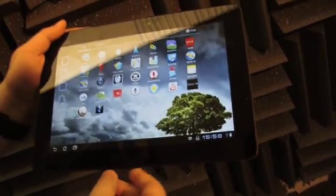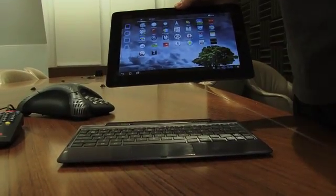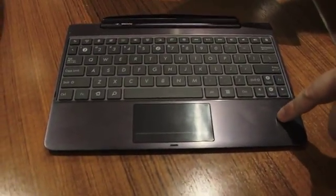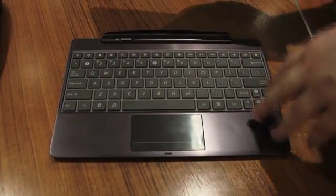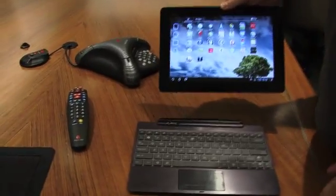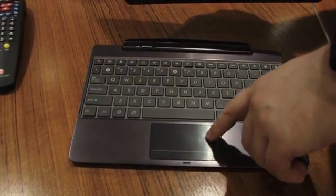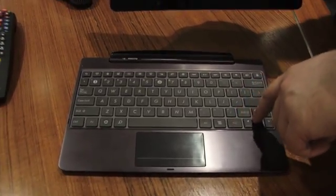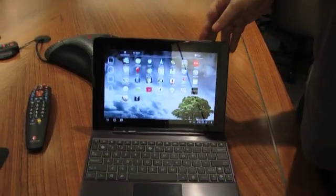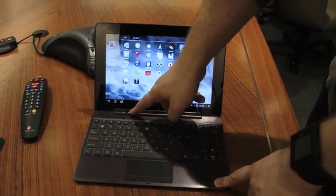The other great thing about the ASUS ePad Transformer Prime is its ability to transform. For $149, you can buy the Transformer's keyboard dock. This is much improved over the previous generation ePad Transformer dock and is only compatible with the new Transformer Prime, not the old TF-101. It's made out of beautiful brushed aluminum, has a wonderful touchpad, extremely responsive keys with great tactile feel, and it's easy to pop your tablet right in. It's extremely secure — it doesn't come out unless you slide the unlock button.